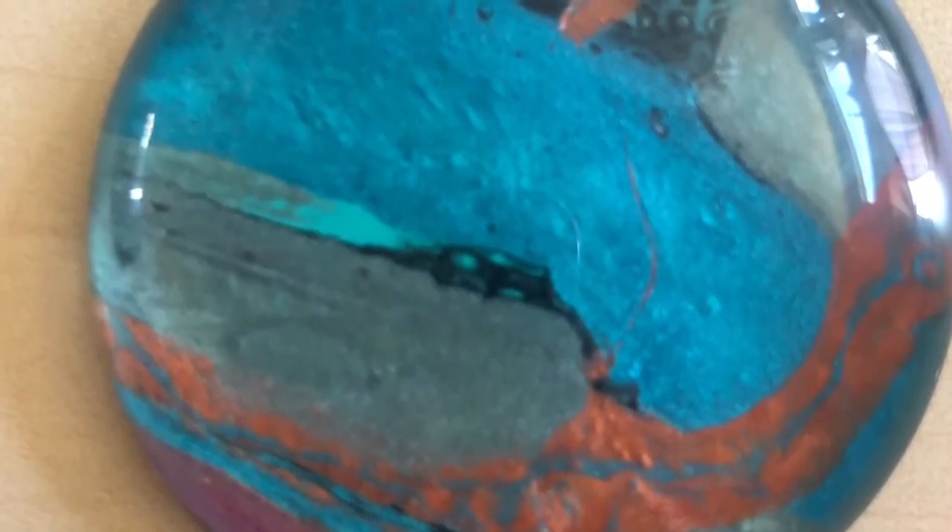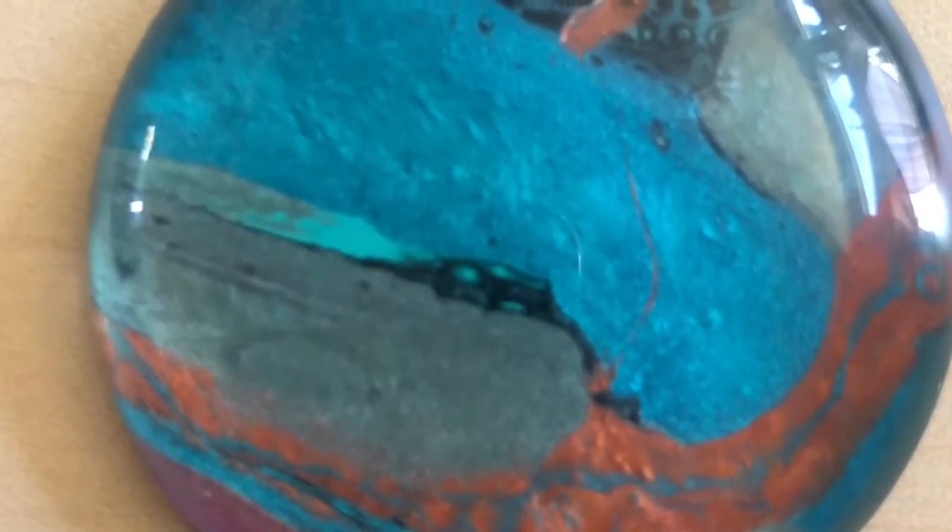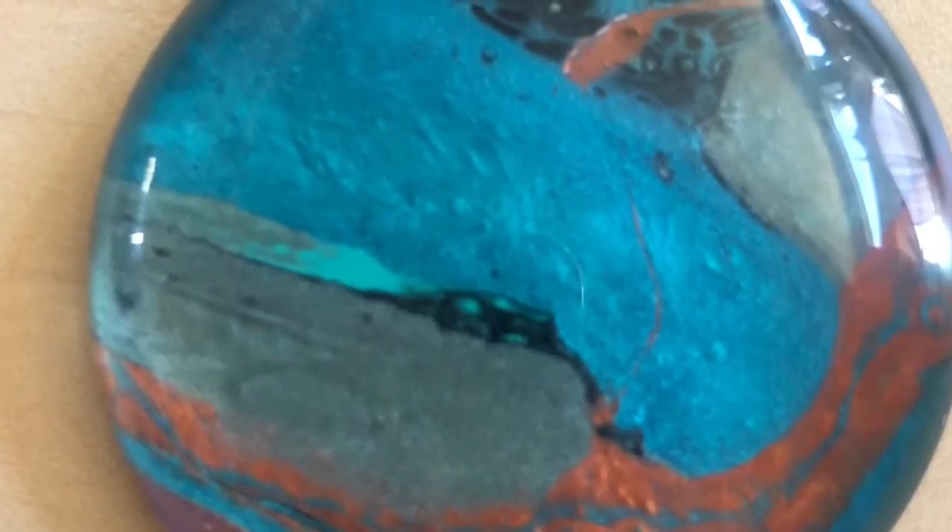Hello there! In today's video I'm going to show you how I create acrylic pour jewelry without using metal cabochon trays.